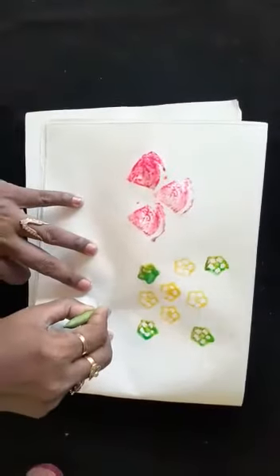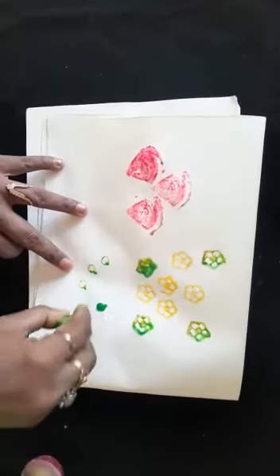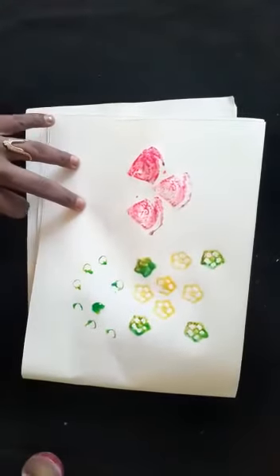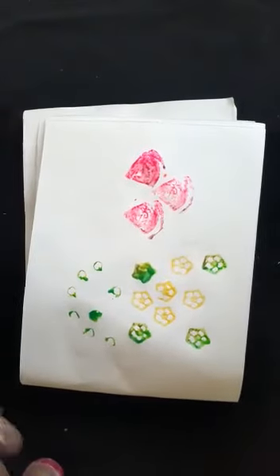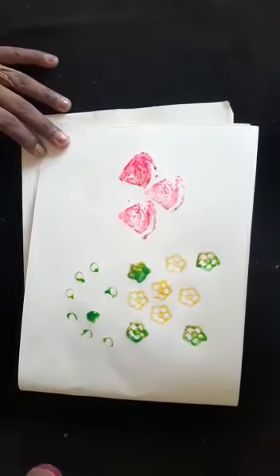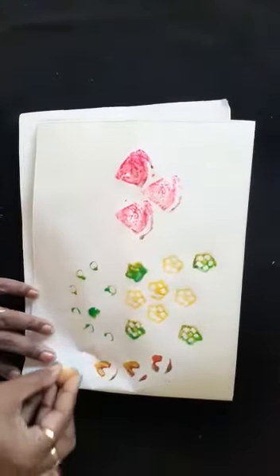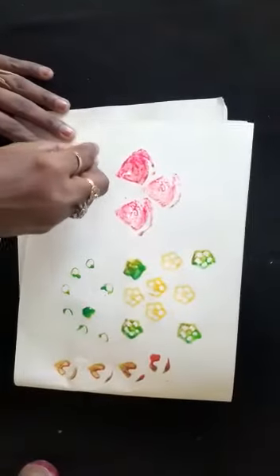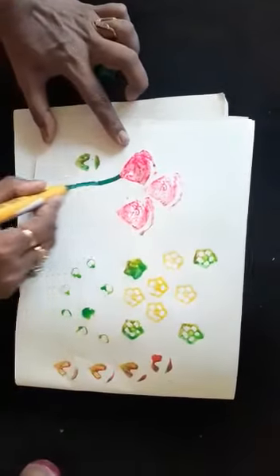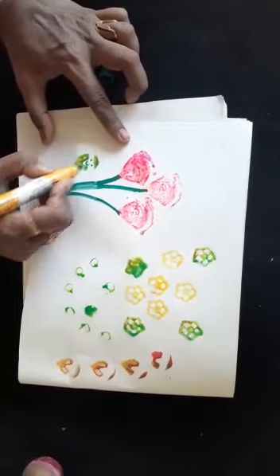Yes, it comes out like this — you can do it. Now I have taken a potato, I have carved it, and I will do printing with that now. Let me draw some designs for this.